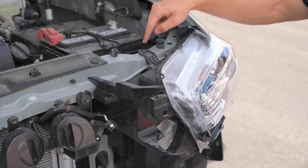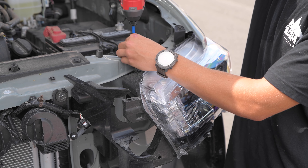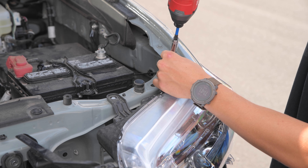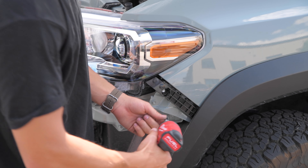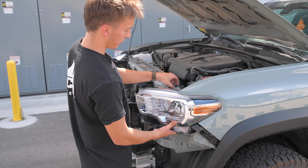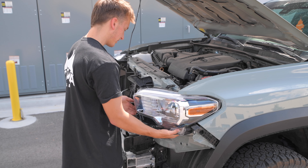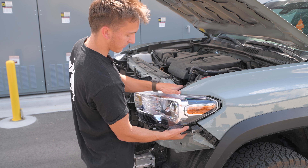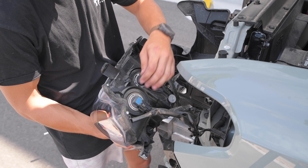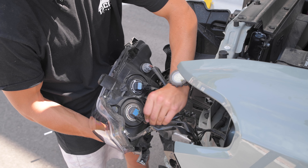With the bumper removed, carefully set it aside and start working on the headlights. To remove the headlight itself, get this 10mm bolt removed right here, then another one toward the right, one more to the right of that, and one more underneath. Removing this top hook will release it from the fender and frame. There's also one tab down here that should disconnect when pulling the headlight out. With the harnesses exposed, disconnect all the harnesses and turn signals.